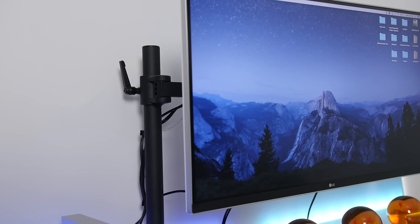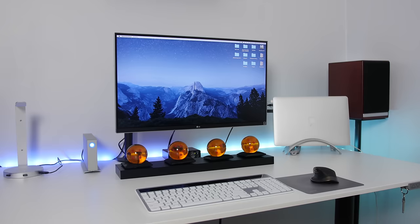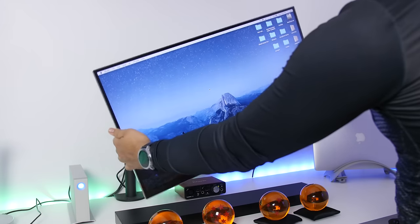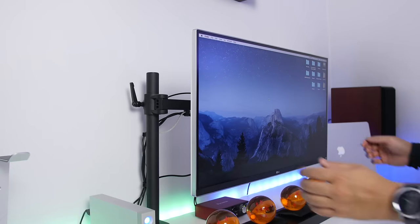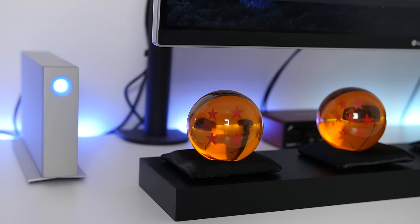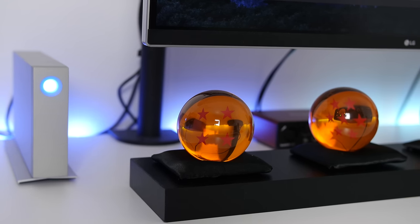Holding up the monitor is a generic third-party arm I picked up off Amazon — it's made of heavy-duty steel, crazy solid, and gives the display this floating effect which I really adore. It's VESA mount compatible, so it works with most displays, and it has wire management clips along the arm for the ultimate cleanliness.